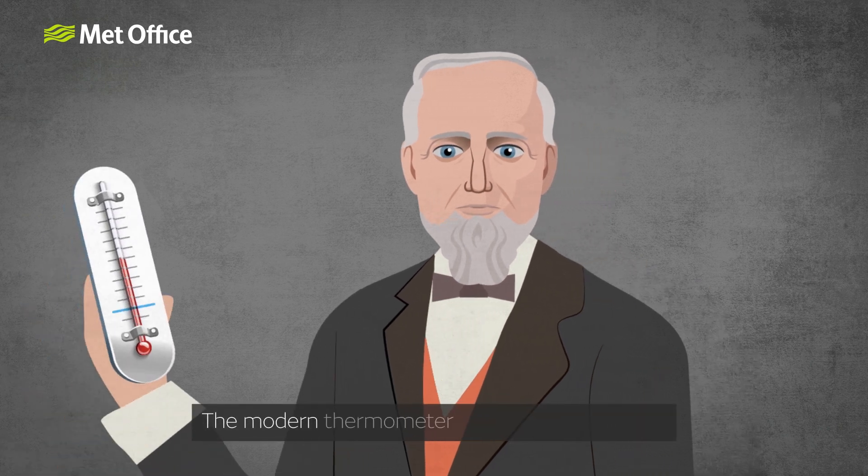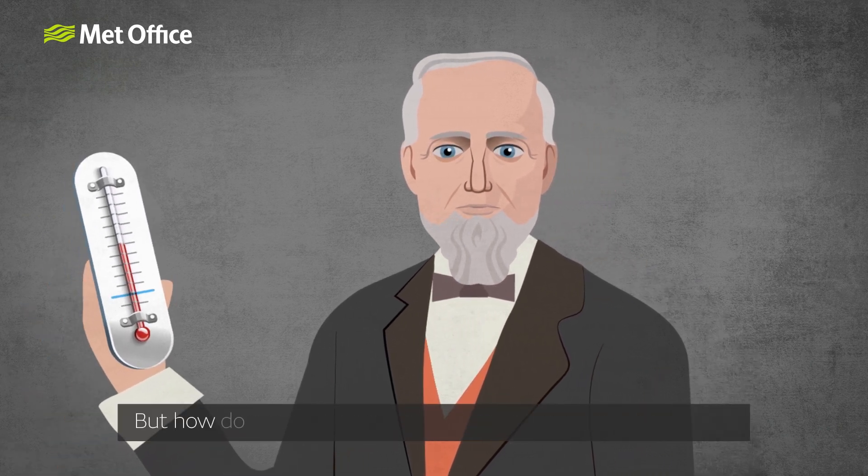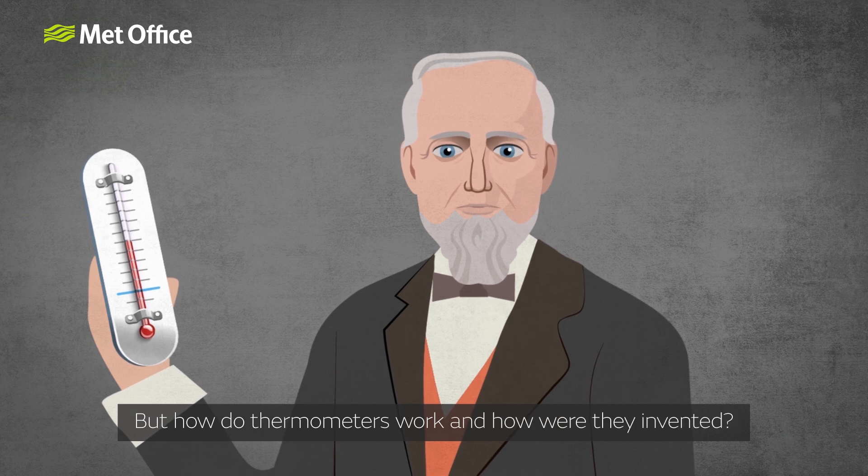The modern thermometer is much more reliable. But how do thermometers work and how were they invented?